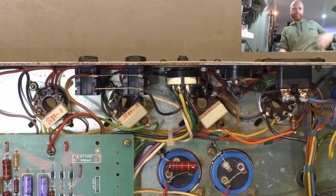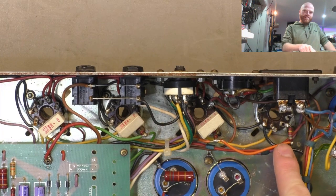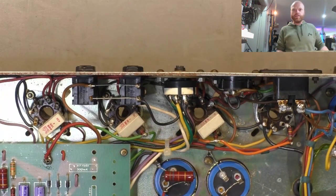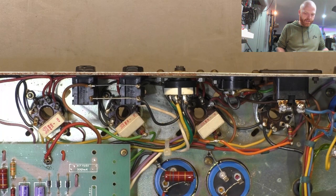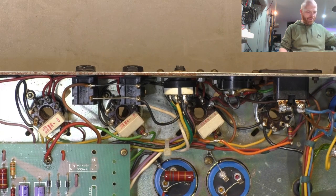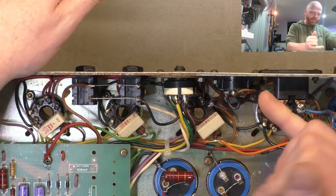Do you notice anything missing here? There's a missing screen grid resistor - right there, you've got one, two, three and none on that one. That might just be a fatigue thing but it's not in the chassis, so it's broken off and someone's taken it out but not felt compelled to replace it. We'll fix that.